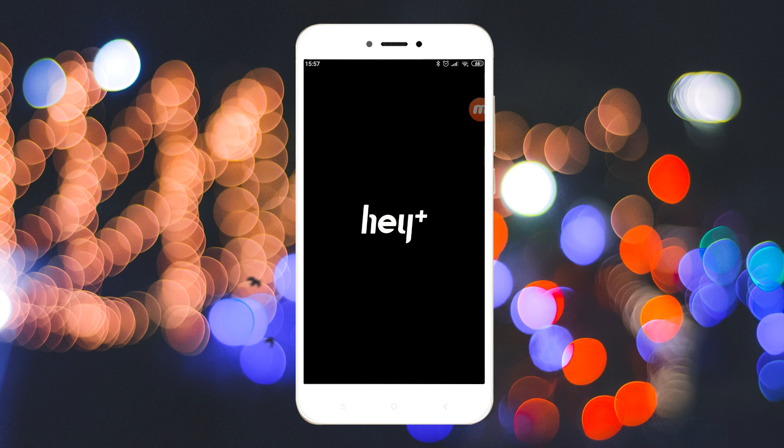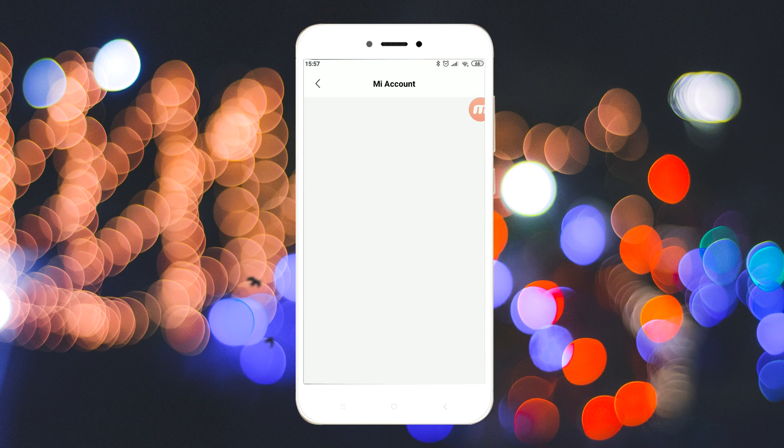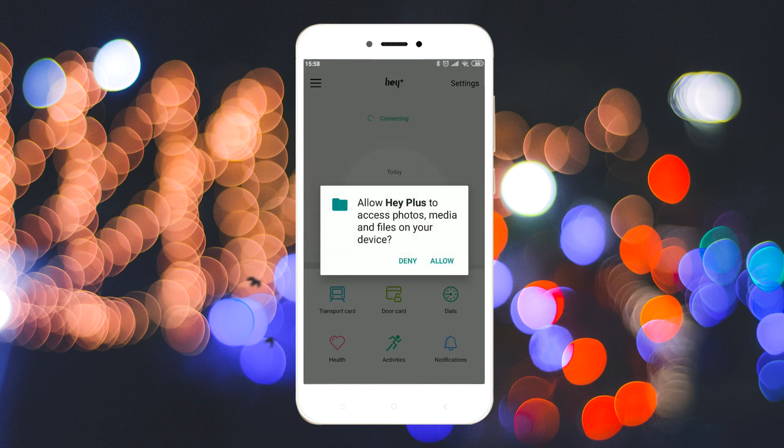After the app is installed, open it and log in with your preferred account. After logging in, wait for the app to connect to your band and sync data.